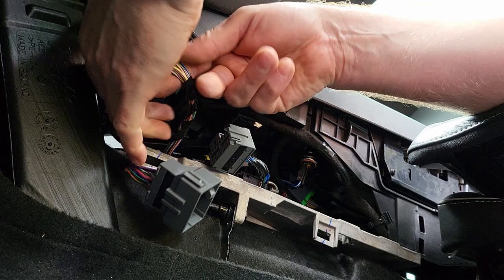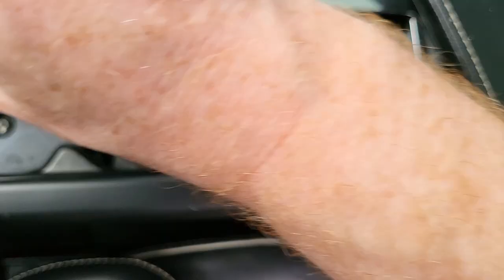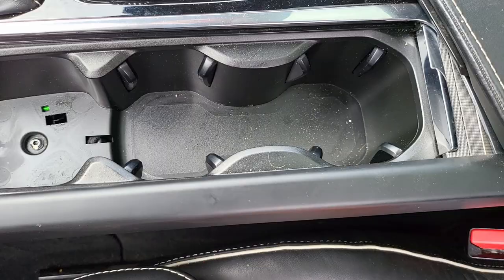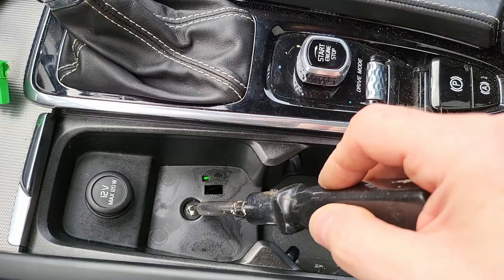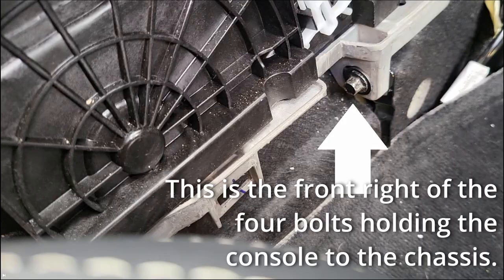I expect there's a bolt under here. There's a screw there for definite. I've got that one out now.